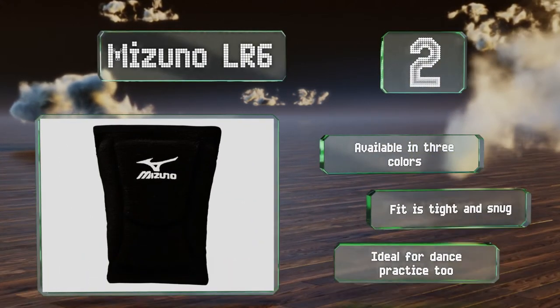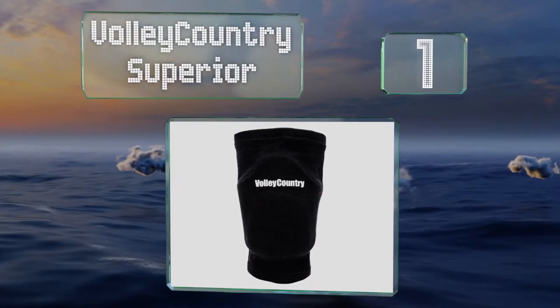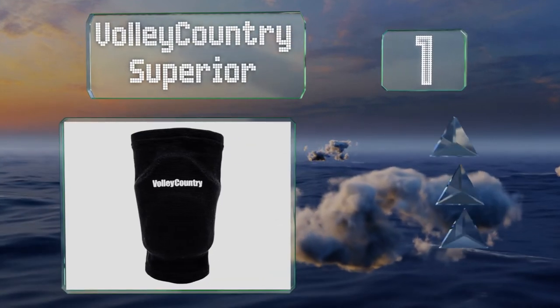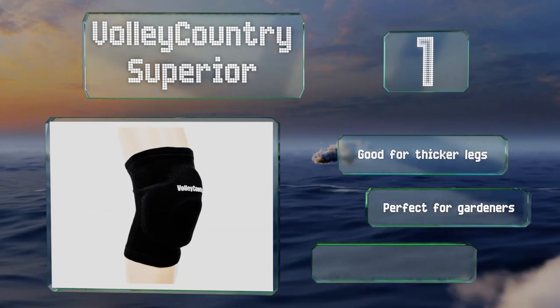Taking the top spot on our list, there are thermal stabilizers inside the Volley Country Superior that help regulate your temperature while you're competing. This can keep your muscles warm and lithe yet also prevent you from overheating, so they shouldn't be soggy messes when you take them off. These are good for thicker legs, long lasting, and durable.